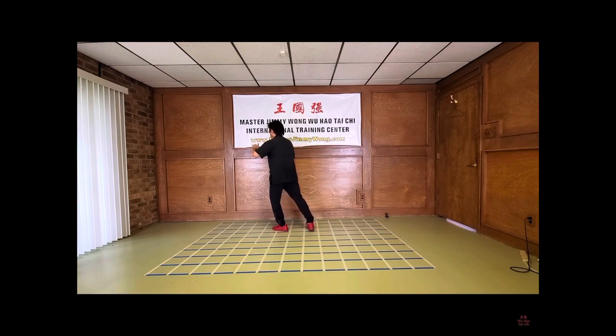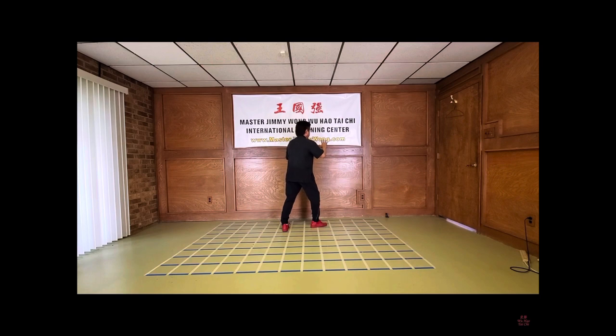We step back. Bring the hands down. We rotate. And we pivot, turn to pivot. And we bring both hands down. Sink the body. Step, and shift forward. We bring the right hand matched with the left hand. We bring it down. We do an open and close. We do a half step.